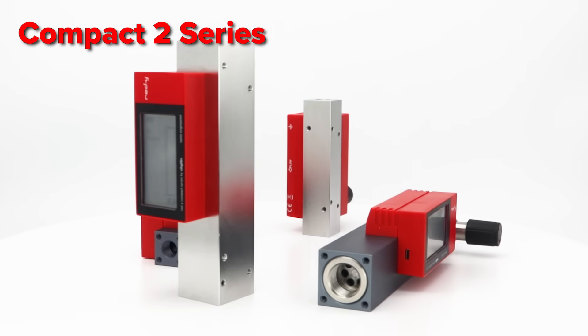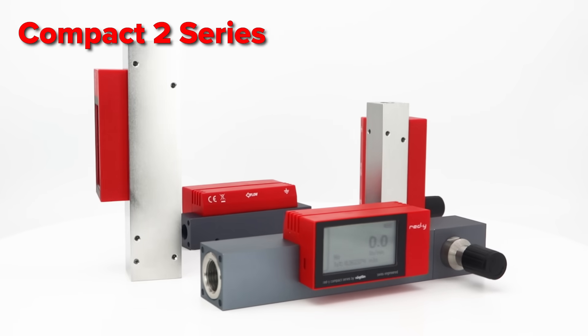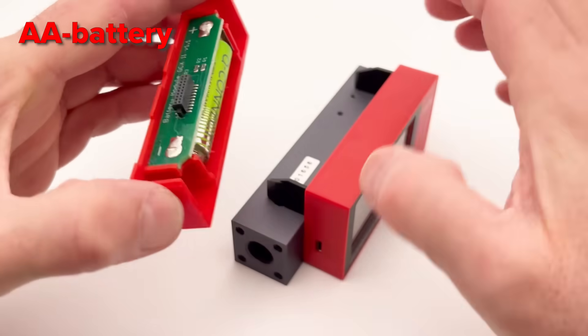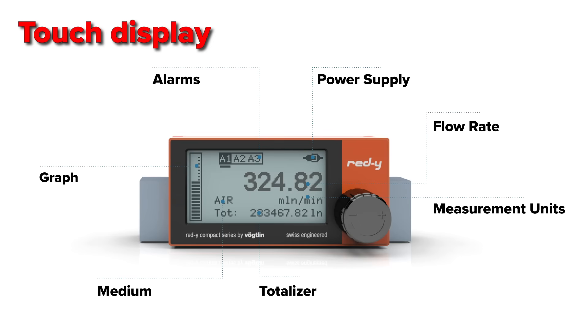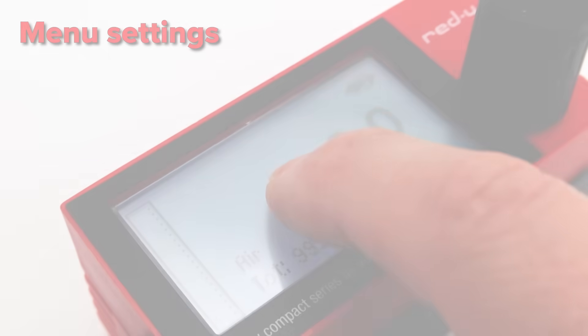Welcome to the introduction of our Folkland Ready Compact 2 series. The Compact 2 series is designed as a mobile handheld gas mass flow meter or regulator. The large touch display shows actual flow, totalizer, gas name, a bar graph that visualizes the current flow, and many more features.